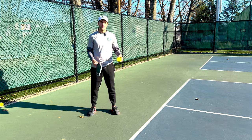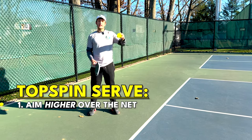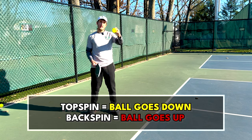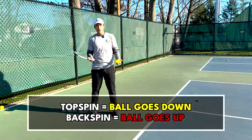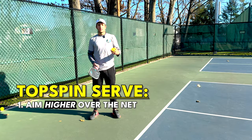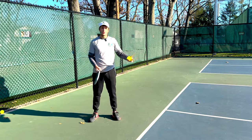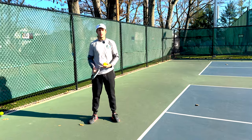When a serve has topspin there are two things we can really do with it. One, we can aim higher over the net because the physics of topspin means that the ball is going to come down — when the ball spins forward it drops faster. The opposite, for example backspin, makes the ball go up. So topspin makes the ball go down, and two, topspin is going to allow us to aim deeper in the court because the ball is going to come down and drop at the last second into the court.